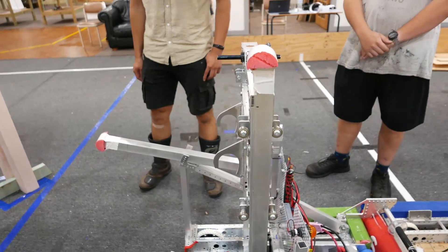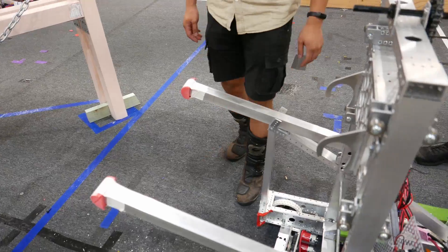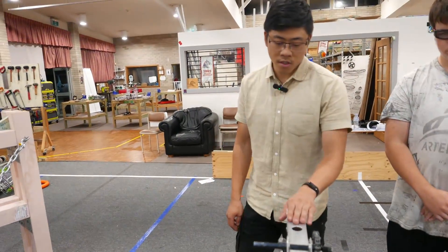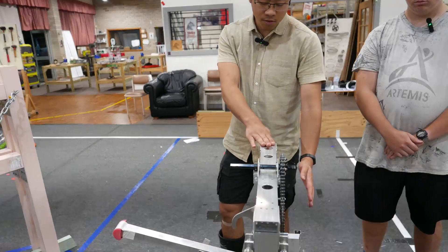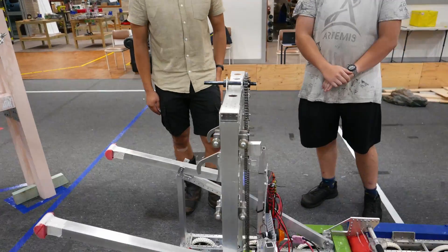The advantage of this type of mechanism is that your center of gravity can be anywhere behind the lift and it'll still work, which leads into the other part of the climber.